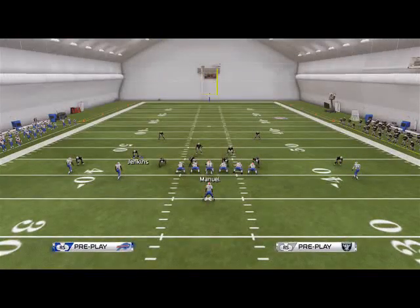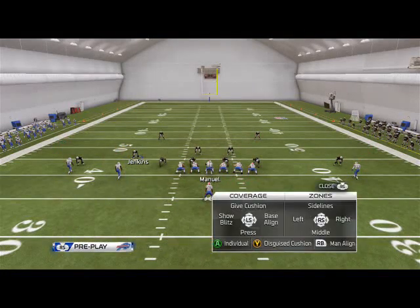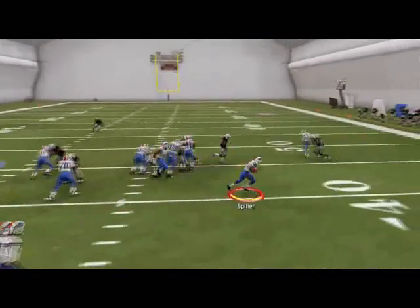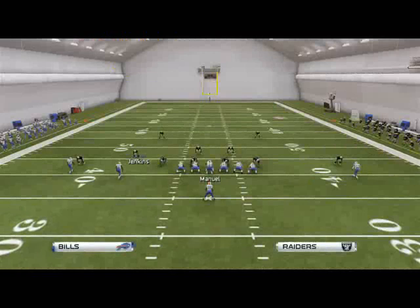It probably works best out of a show blitz look — where they have someone over the center — because when you run this you're going to be able to get outside. With CJ Spiller you can see the effectiveness of this play.